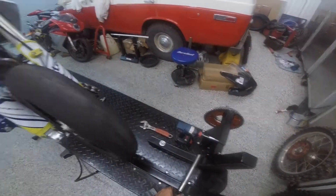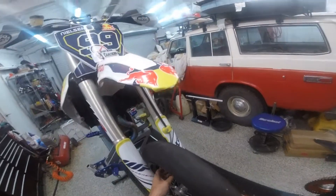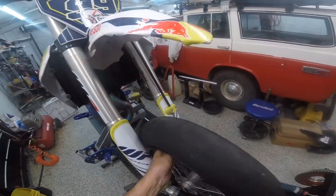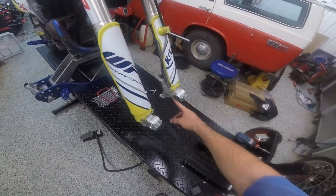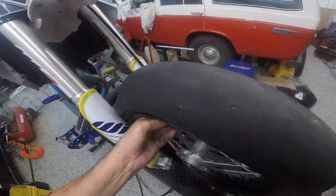So the axle is out. The spacers are held on similar little shoulders. Wheel out. New wheel in.